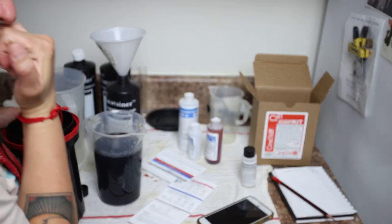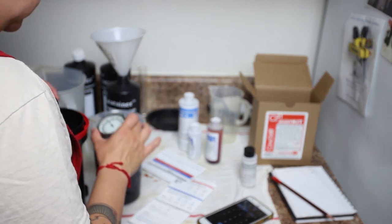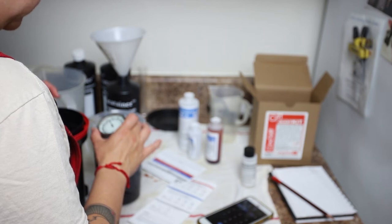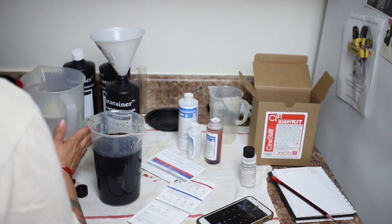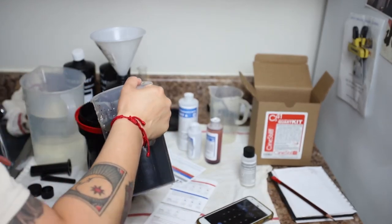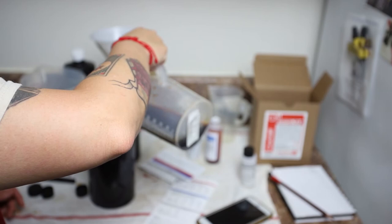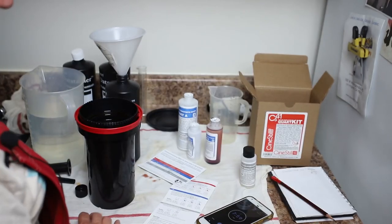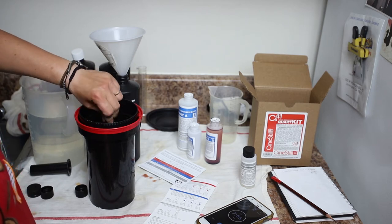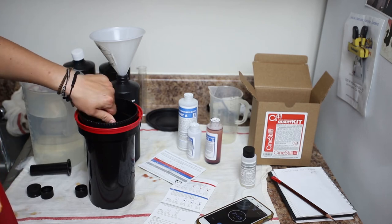This is the bleach fixer, which we need an eight-minute timer for, and my working solution is just about 105°F — perfect. This one actually has a range from 75 to 105°F, so it can afford to lose a little bit of heat in the process. In goes the bleach fix mixture, which they sometimes call blix. Just like the developer, we agitate for the first 10 seconds and then every 30 seconds we give it a quick swish around.